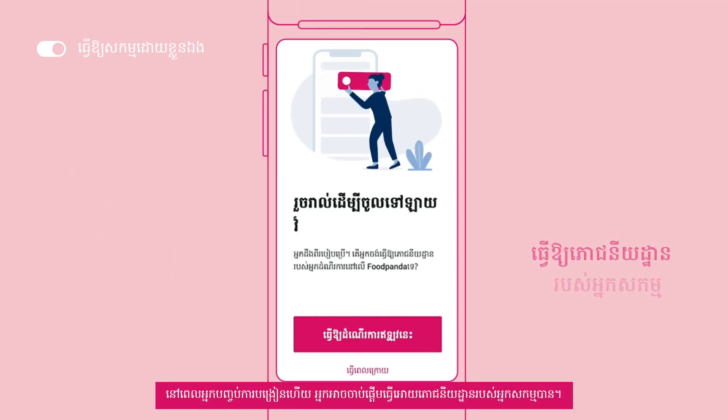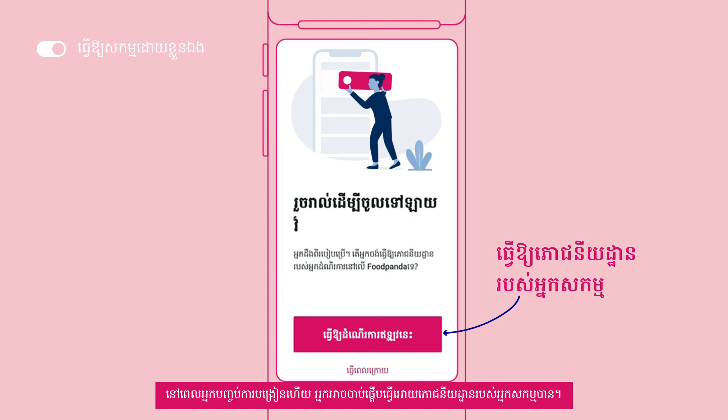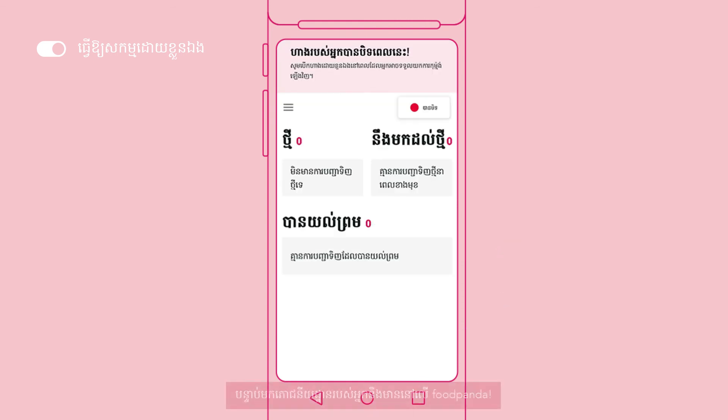Once you have completed the guided tutorial, proceed to activate your restaurant. Your restaurant will then go live on the Foodpanda platform.